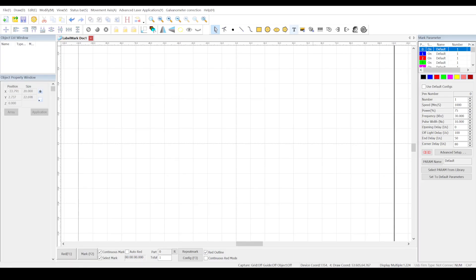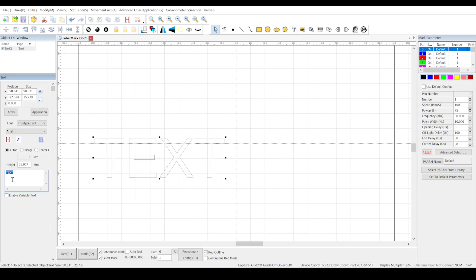I launched the Labelmark 5 software, clicked on the text tool and placed it. Over here is where the text is changed, so I change it. In this case I need to create each letter separately, set the size over here and then click on application.